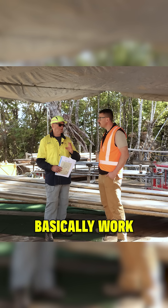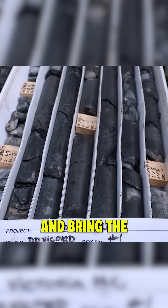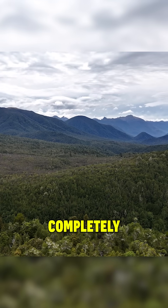We can basically work underground from outside of the conservation park and bring the material back out of the conservation park, leaving it completely intact.